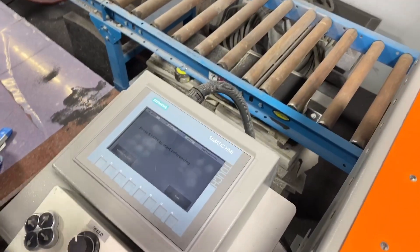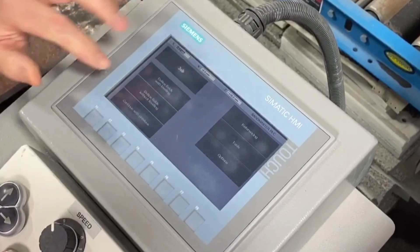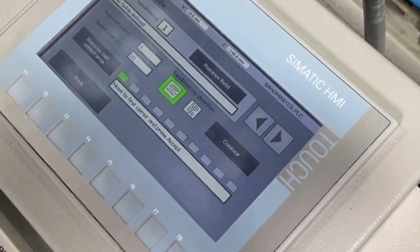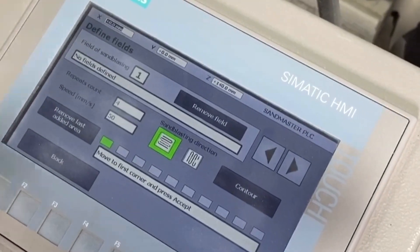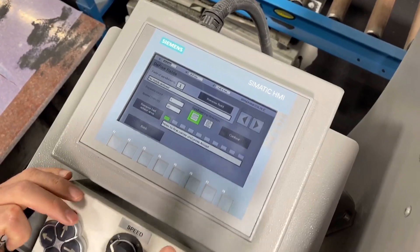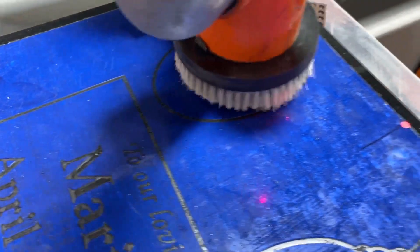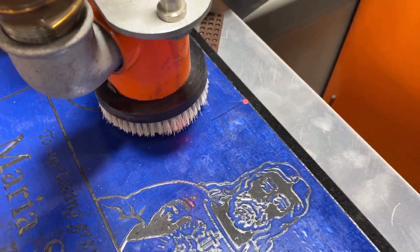First thing I want to do is, since we've referenced it, I'm going to go back. I'm going to go to Define Fields Without Leveling — this is our number one location for programming a stone. So the first thing I'm going to do is take the head over, bring that light, slow it down a little bit, and bring it over to my first point.